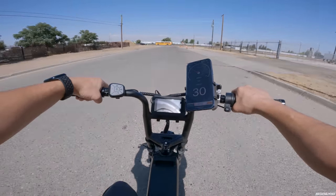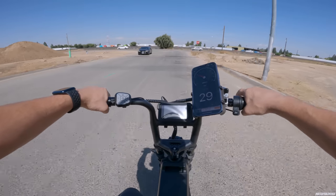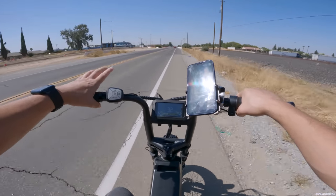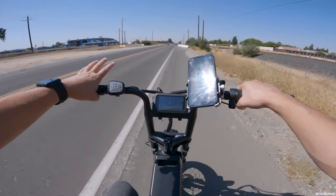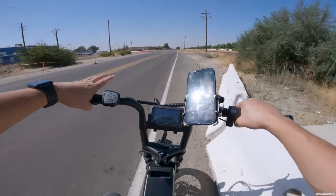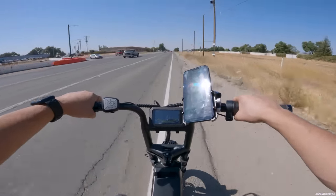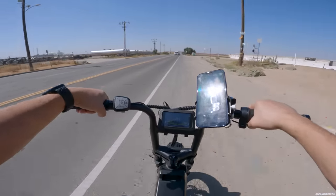Now we're hitting 31 miles per hour — there we go. So far the odometer says 12 miles on this bike, but we know from the review it reads high. Going with the wind we're still holding 30 miles an hour, which is super impressive. With such a big battery, even though all electric bikes have voltage sag, since this battery is so big you shouldn't lose your top speed for a very long time.